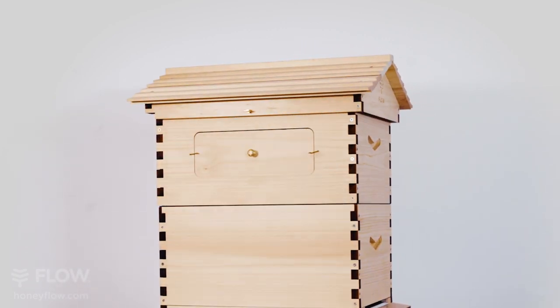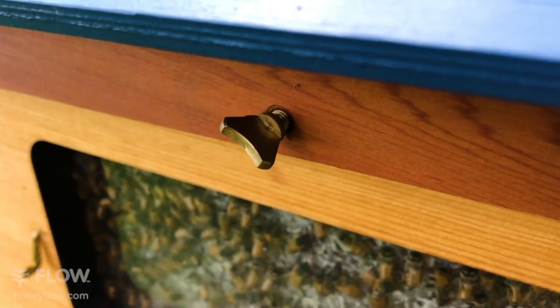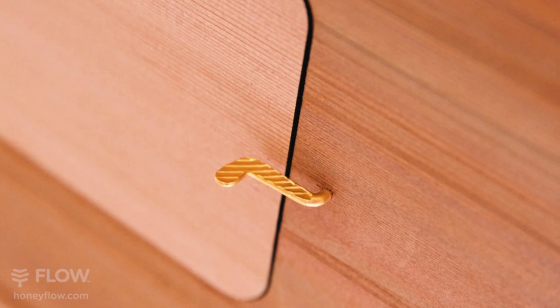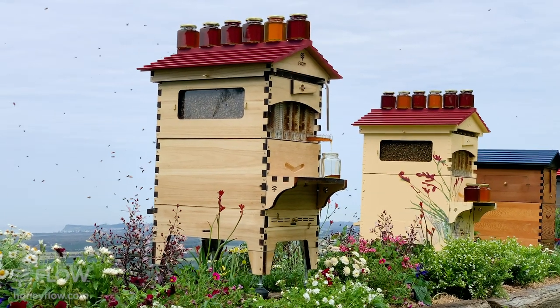To ensure the roof stays on in high winds to protect your bees, we've included these sturdy brass wing screws. We've used high quality durable solid brass fixtures throughout, and they go that beautiful tarnished colour outdoors.